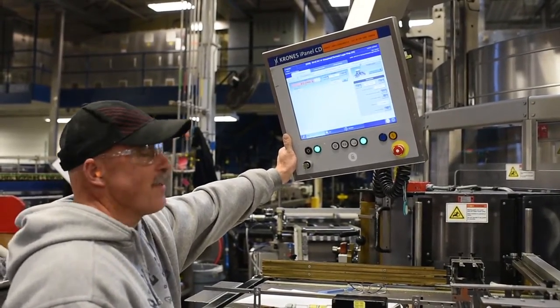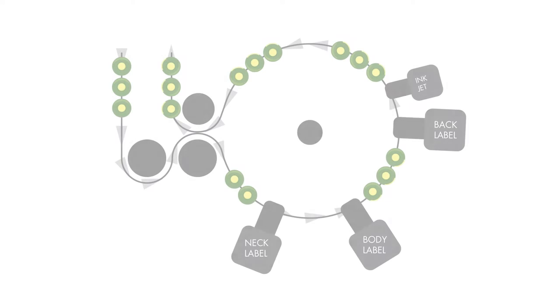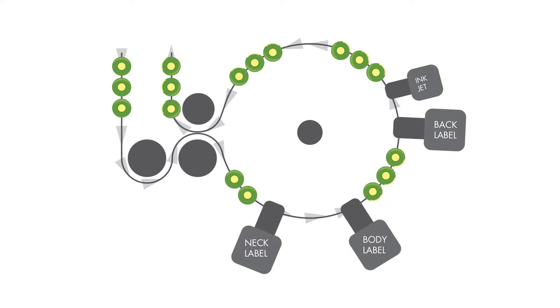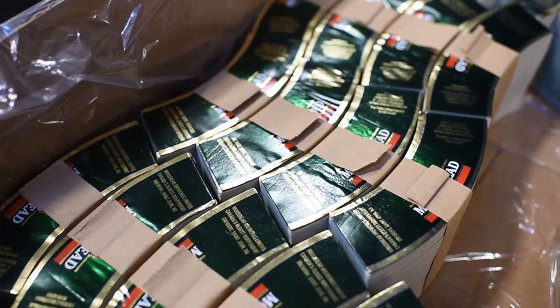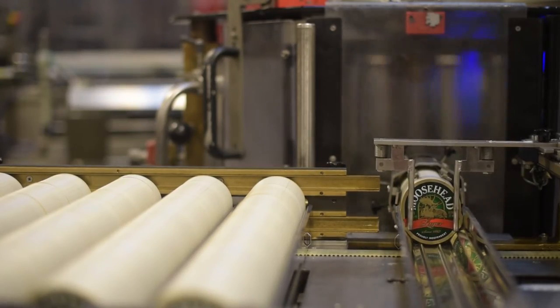Once inspected and approved, the bottles move on to the labeler. The bottles enter the labeler in single file. There is a screw conveyor that takes the bottles from the chain conveyor to the in-feed star wheel of the labeler, where the neck, body, and back labels are applied.